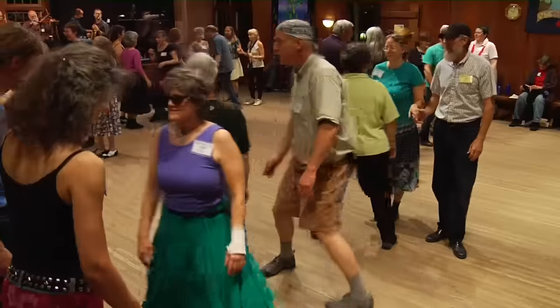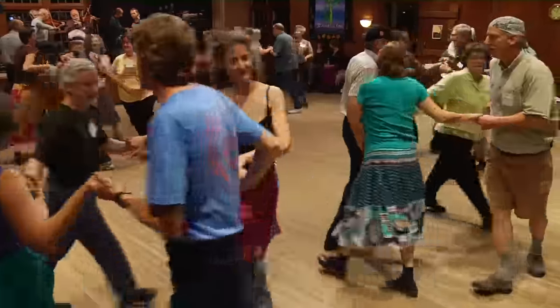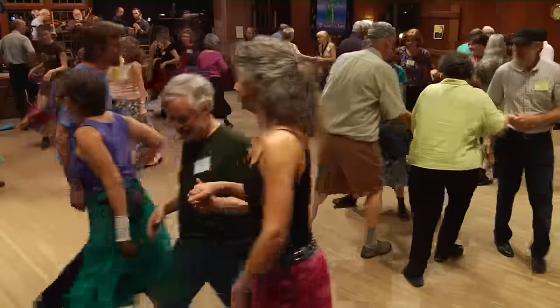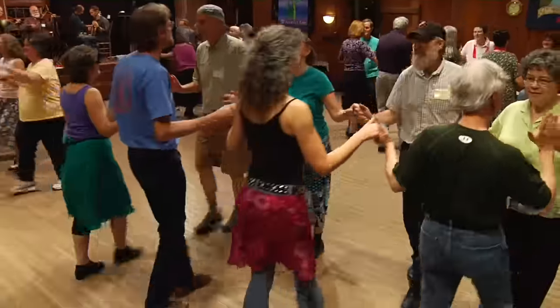Stay in the middle. Turn away from your partner. Face the side. Circle the floor all the way around. And then split the side until you separate. Round one, hook on the ends, make lines at the side. Forward eight to the middle and back to the bar.